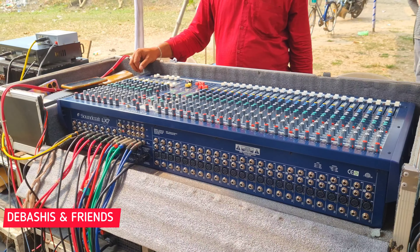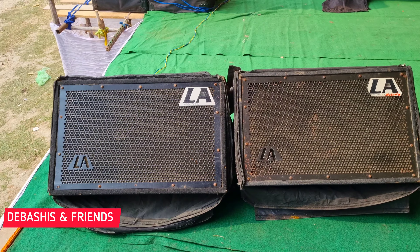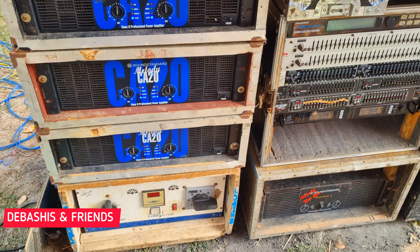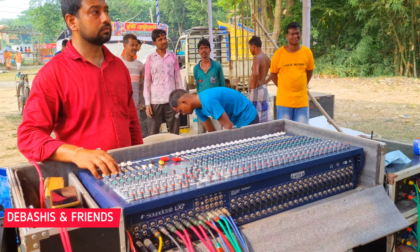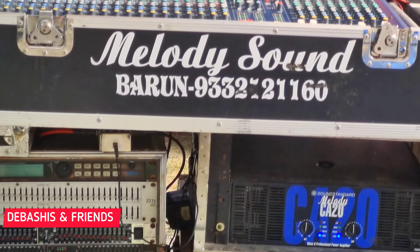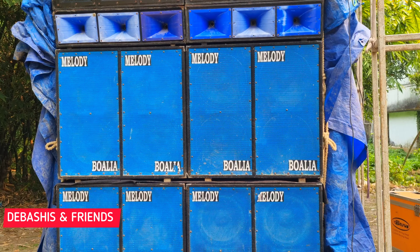Today we have seen the setup in the stage program, and we have seen a lot of music and quality of the music. We have seen the copyright issues, so we will see a lot of things. You should have seen the stage program.